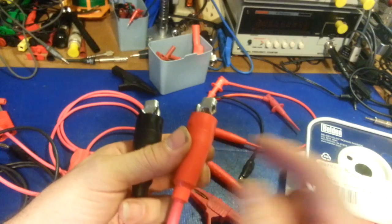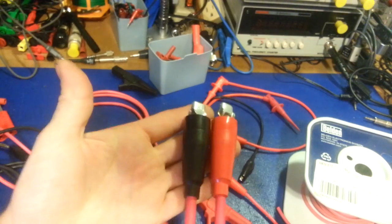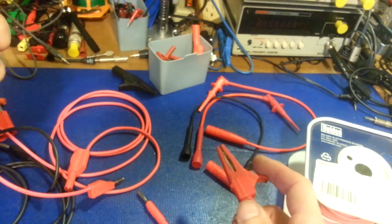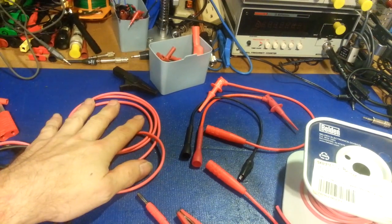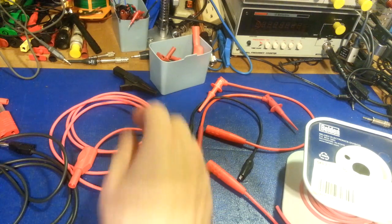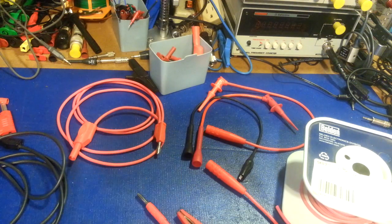Get good test leads like Mueller clamps with Mueller boots — thirty, forty years from now I'll still be using these as long as I'm still alive. They just last forever. The boots last forever, really high quality, and the jaw alignment is always perfect on Muellers. They're not cheap, but you get what you pay for. Do you want to buy cheap test leads you have to replace every month, or make up a good set that could last your entire life?